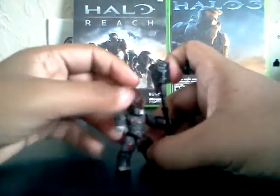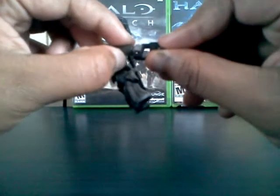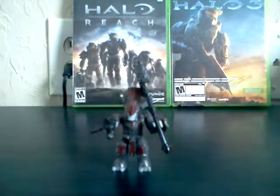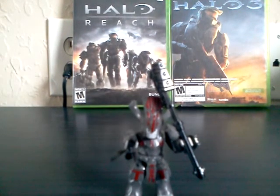And this is a black spiker, which looks really cool. I actually honestly like it in the black. That looks really, really cool.